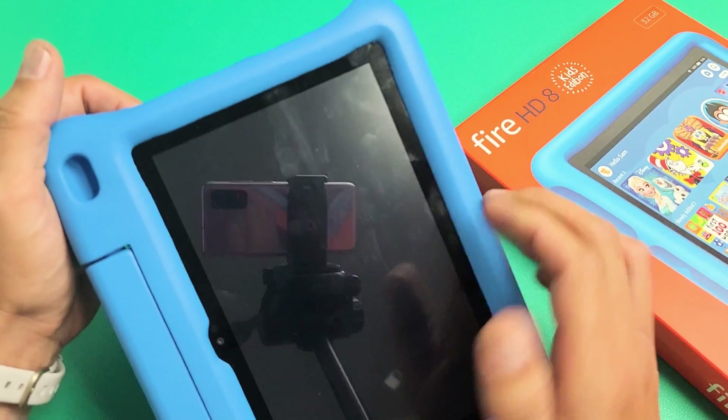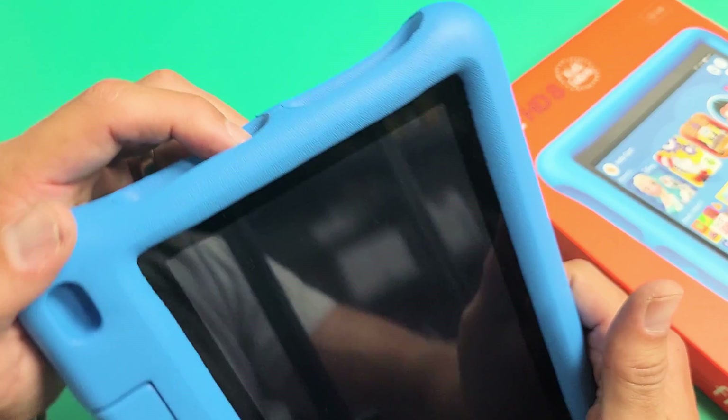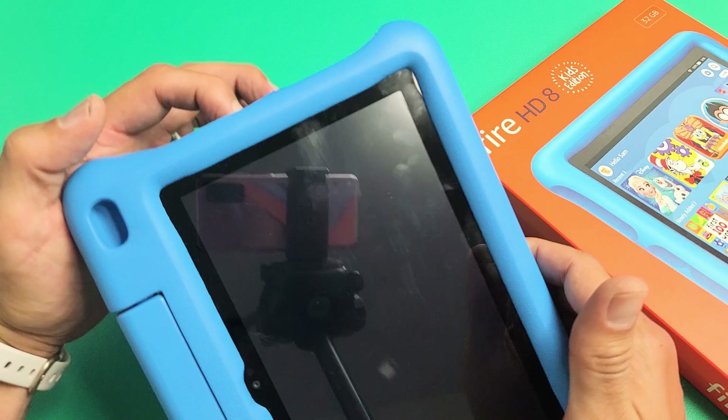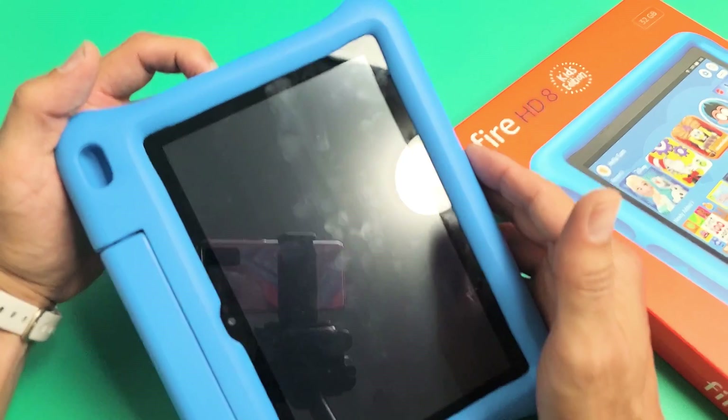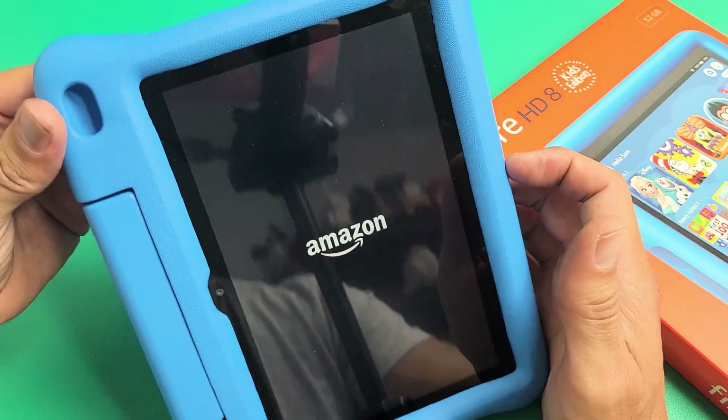Now it's totally off. Let me press the power button — it's off. Now just press and hold the power button for about 3 seconds until you see the Amazon logo appear and you hear the little sound. You can go ahead and let go, and it'll boot back up.